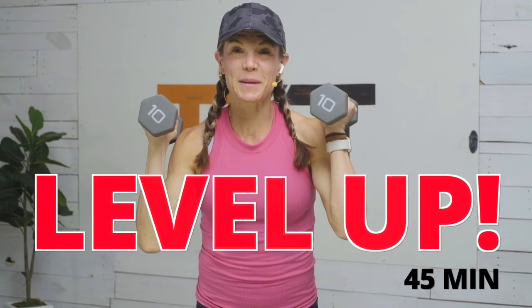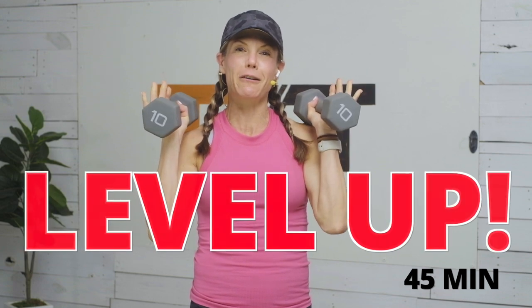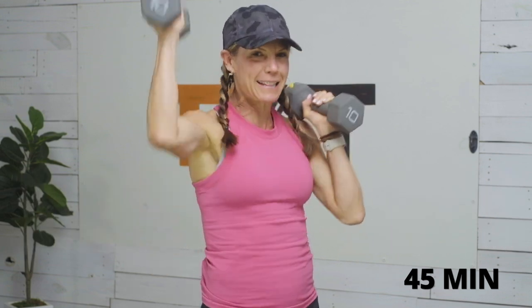Hello! Tatum here. Thank you for joining me today. I have a 45-minute dumbbell strength workout, full body. Grab your weights and let's get to it.